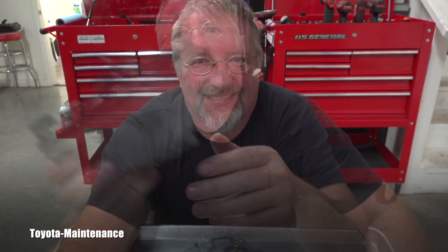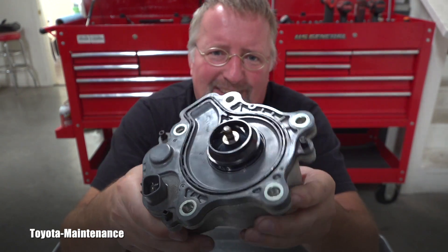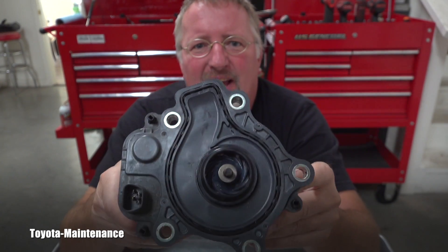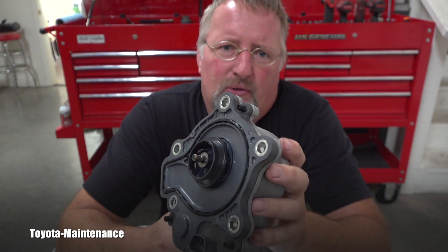It is about the code, the troubleshooting code P261B, which stands for coolant pump B control circuit. This problem is connected to the electric water pump found on these engines which are mated to that hybrid transaxle. The engine model is 2ZR-FXE, found in the Toyota Prius and other hybrid vehicles, and also in Lexus hybrid vehicles.